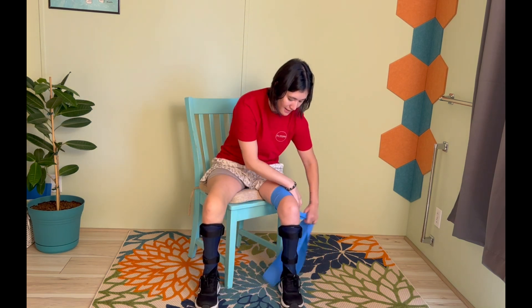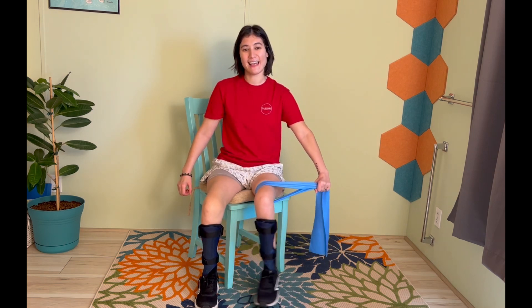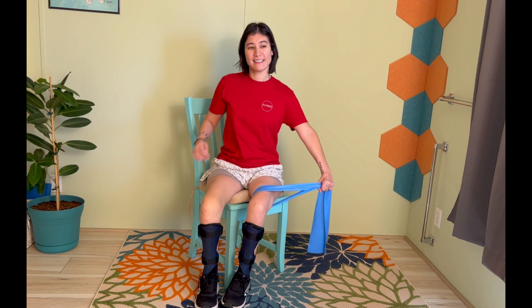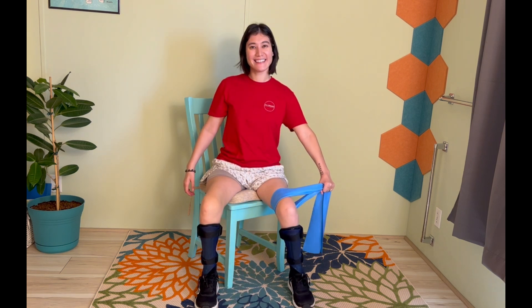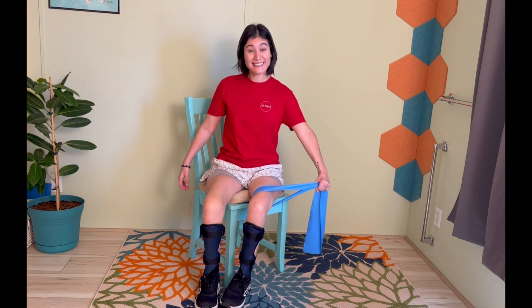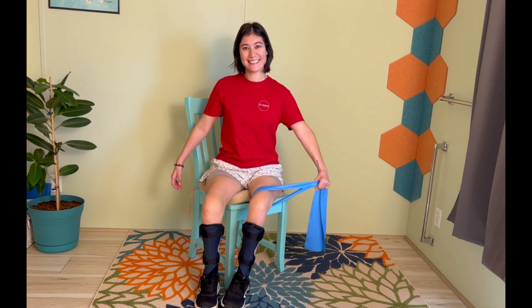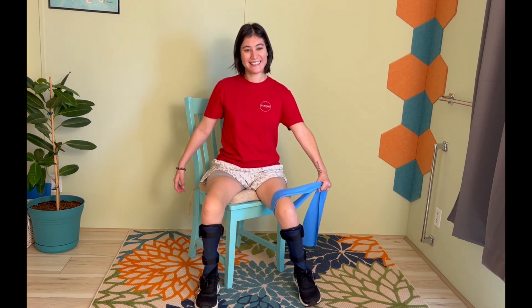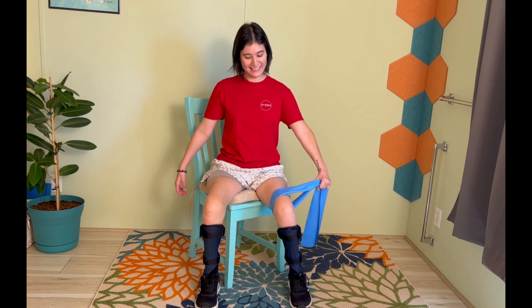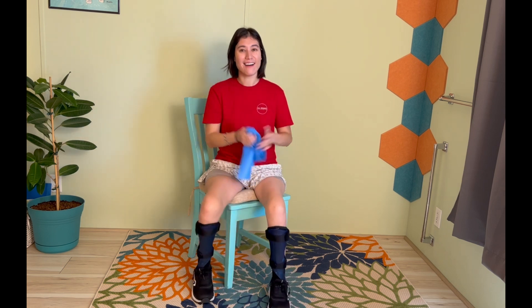Wrap that band around the leg, and from here we're going to step in and out. This arm is staying so strong — roll those shoulders back. Keep it going, you're doing great. This is the last exercise, you've made it almost all the way — just a couple more. Nice work. Go ahead and release that band — awesome job.